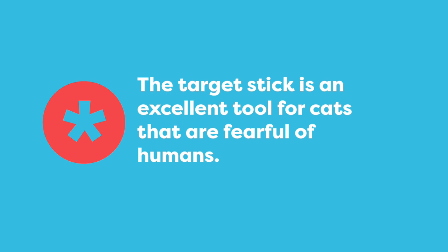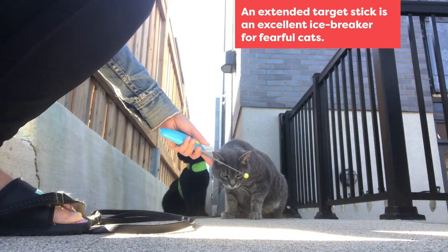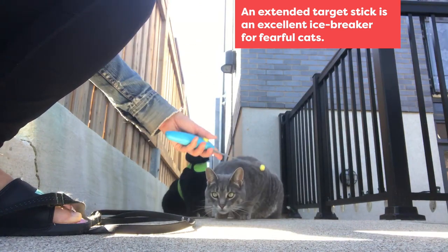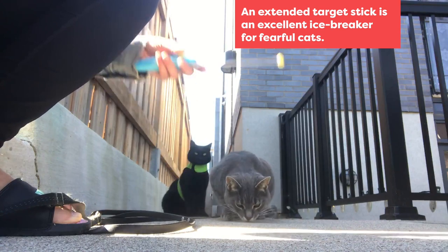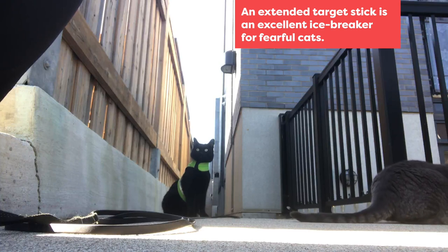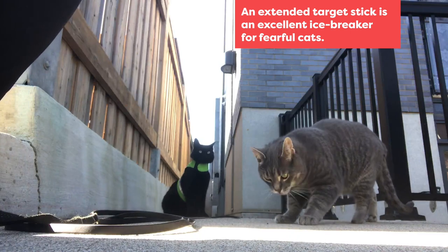For cats that are fearful of humans you can use the target stick like an icebreaker. Gordon is a little bit cautious of me, but I can use the target stick to help him start working with me at a distance. He touches the target stick and then I throw the treat away. I could extend the target stick even further if he was scared of getting too close.